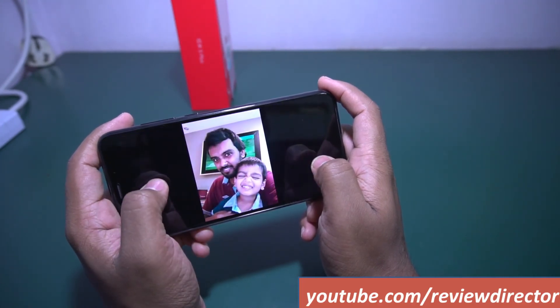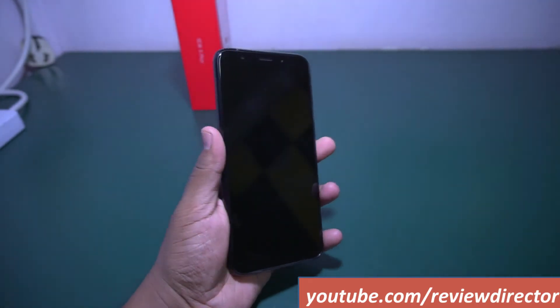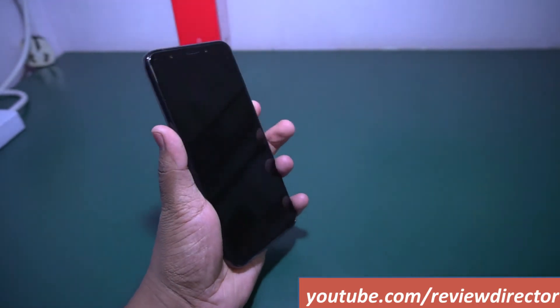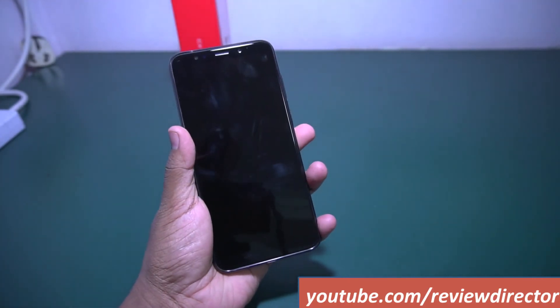These are some more sample photos taken from the front camera. Guys, I hope you liked this video. If you found this video helpful, please hit the like button and also subscribe to our YouTube channel for more videos.